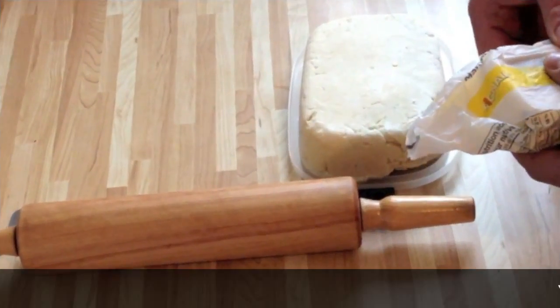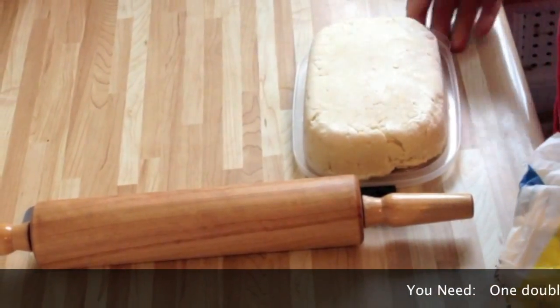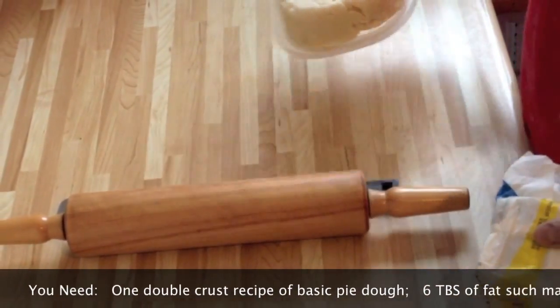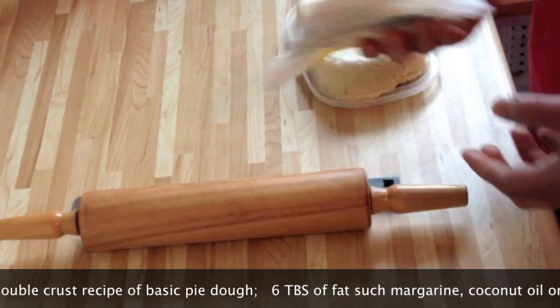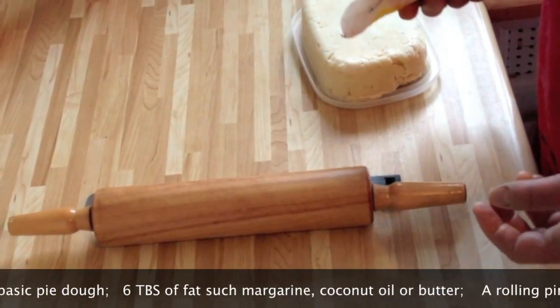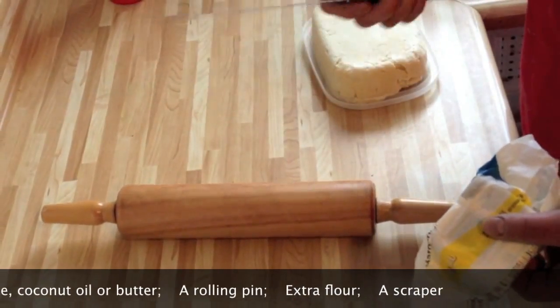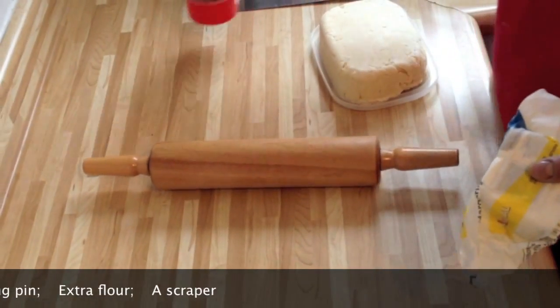You need a few things — obviously a clean surface, some pie dough (this is a double crust), butter or margarine about six tablespoons, a rolling pin and something to scrape dough with, and obviously flour for rolling.